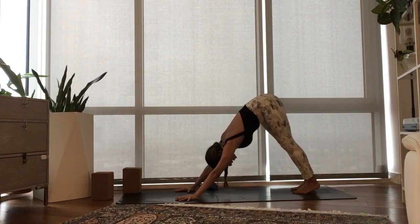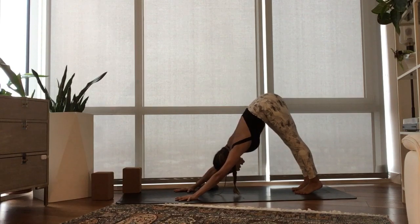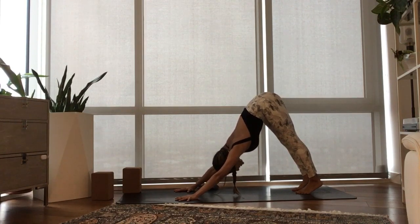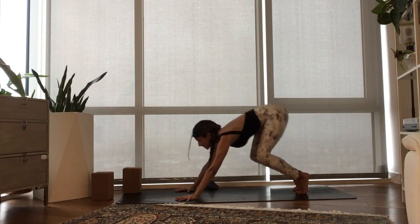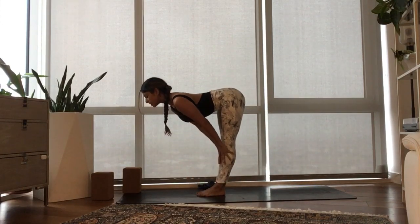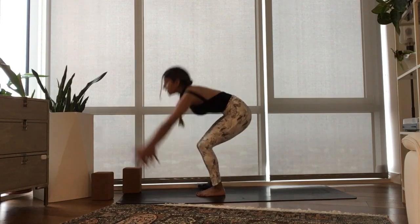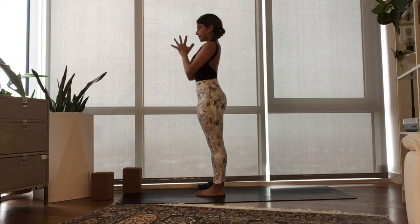Inhale, lift your heels. Exhale, bend your knees, two steps to the top of your mat. Inhale, half lift. Exhale, fold. Inhale, rise, reach your arms high. Exhale, connect your prayer at your heart. Inhale, lift up, reach up. Exhale, soften the knees as you fold.